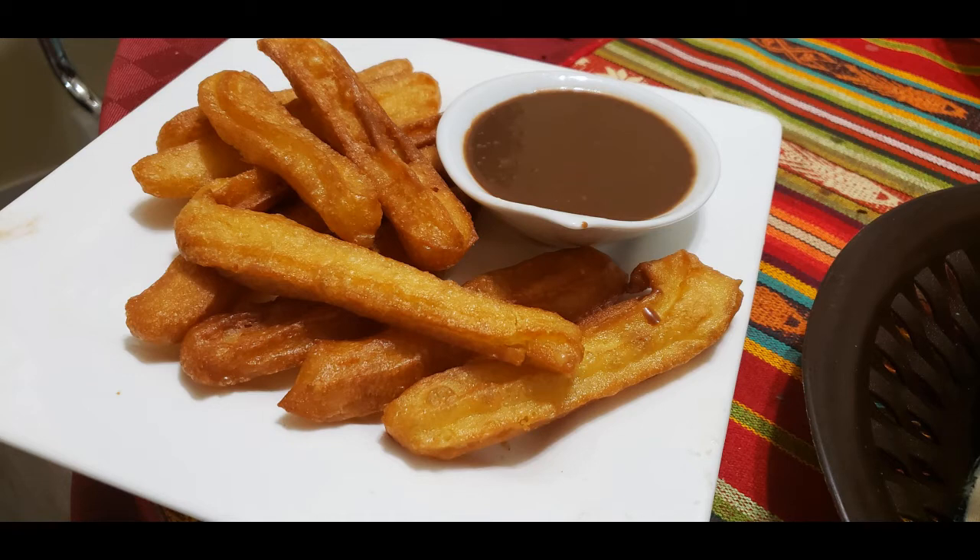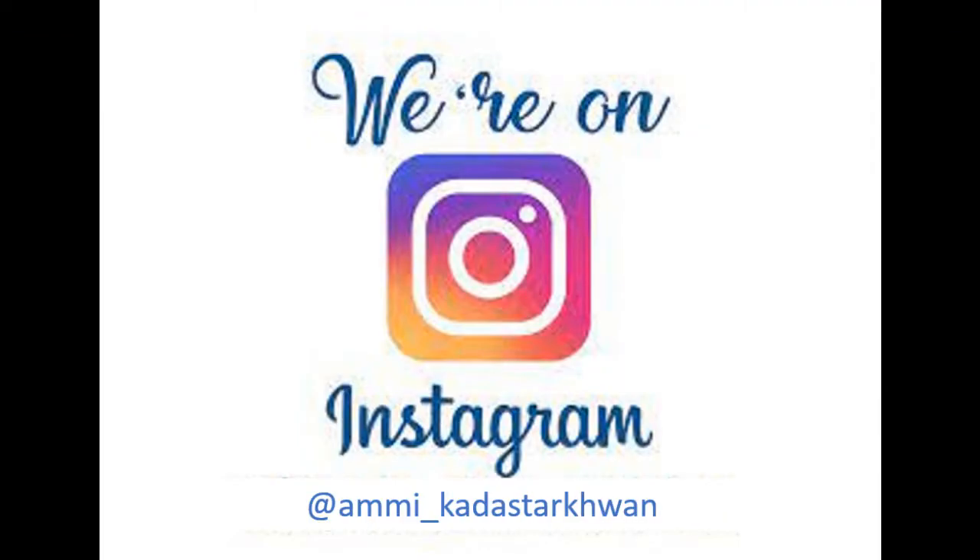Our sauce is ready and our churros are ready! Take them together and dip them in the chocolate sauce. The kids will enjoy it — try it! If you like our video, please like, share, and subscribe. Follow us on Instagram as well. My name is Jaisat, Allah Hafiz!